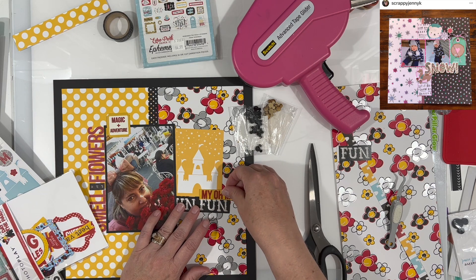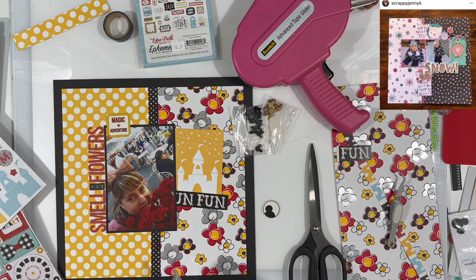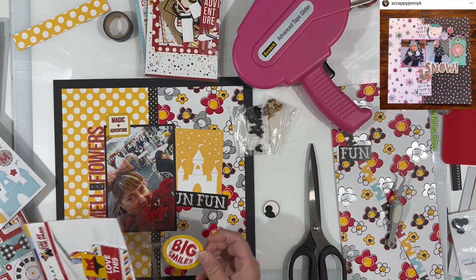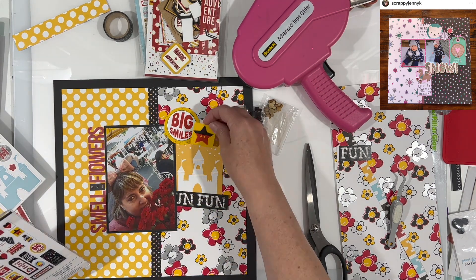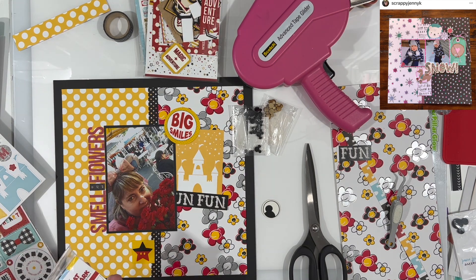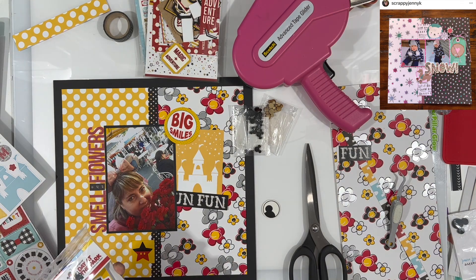I thought I would use that 'my oh my,' but I don't end up using it. Some of these are from Echo Park, some are from Simple Stories, and I think some are from Photo Play. I know that 'Big Smiles' is from Photo Play, and so is this heart piece that I'm going to use with it. The 'my oh my' I think might've been from Photo Play as well.